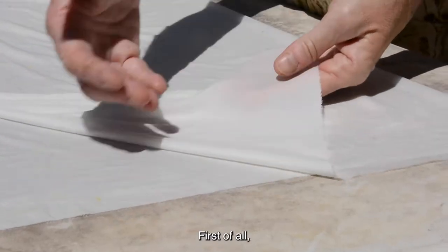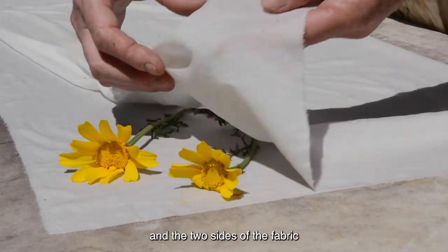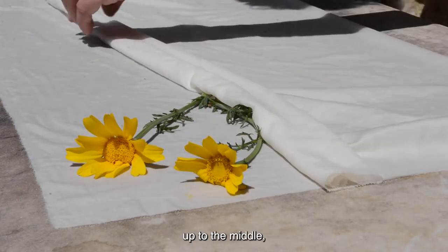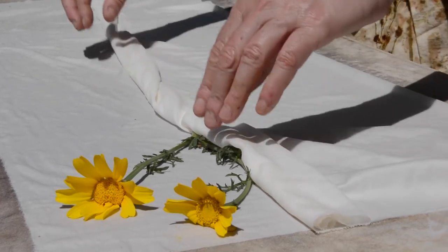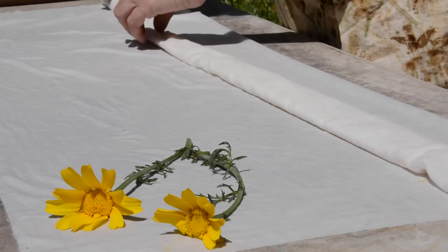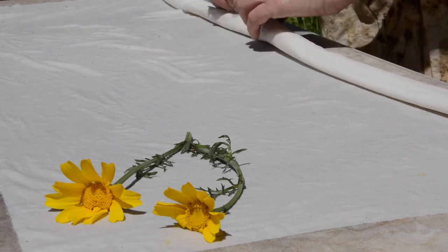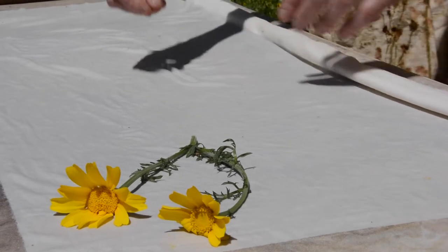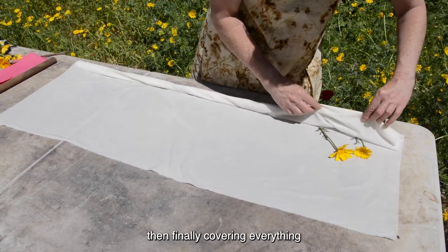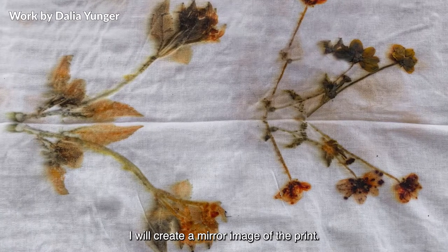To create mirror images, I need my fabric to be folded in half. First of all, it will create contact between the plants and the two sides of the fabric. And second, by rolling the upper part up to the middle, placing the plants, then finally covering everything with the upper part, I will create a mirror image of the print.